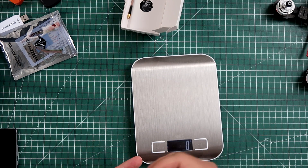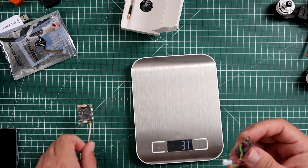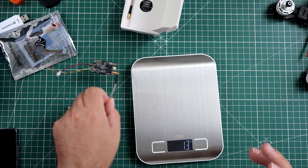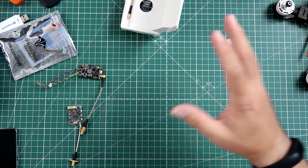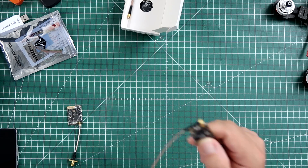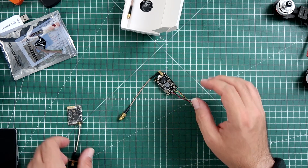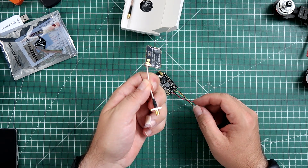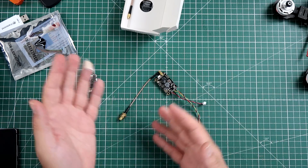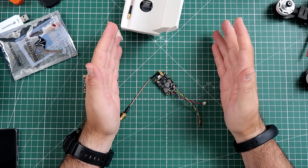It is heavier though — putting the TBS Unify on the scale it weighs 7 grams, while this thing is 13 grams, so it's twice as heavy. If you're building something super light, maybe it's not your best choice — but if you're building super light you wouldn't go for a $16 component anyway. This one is $50 but will go on a few-hundred-dollar airplane; this one goes on the old quad. There's a difference.